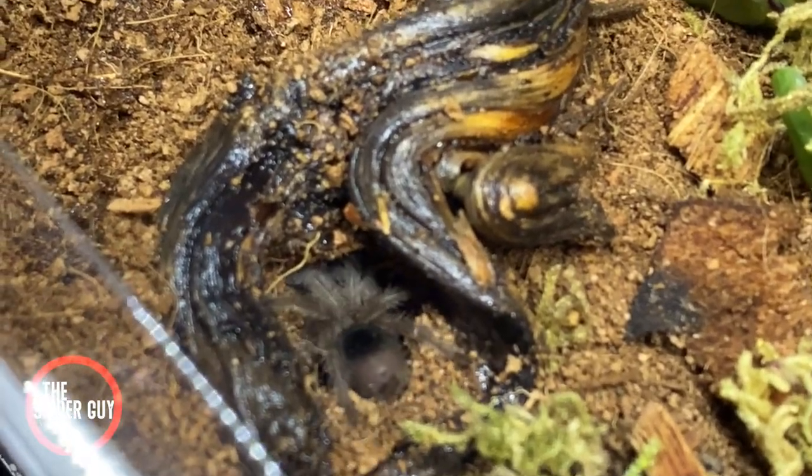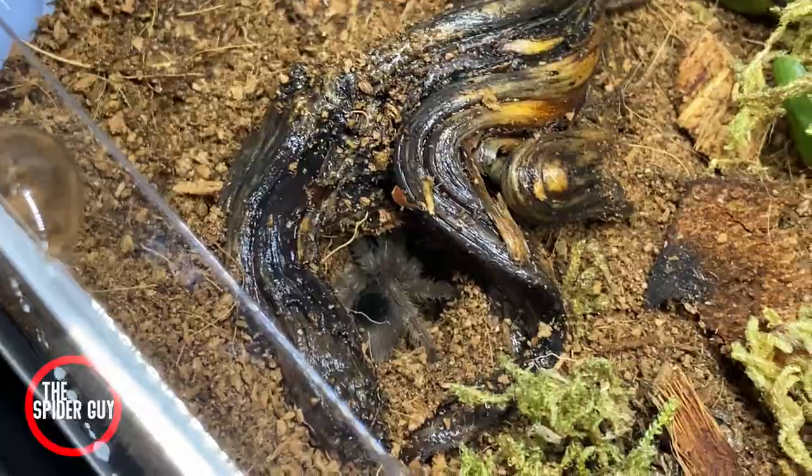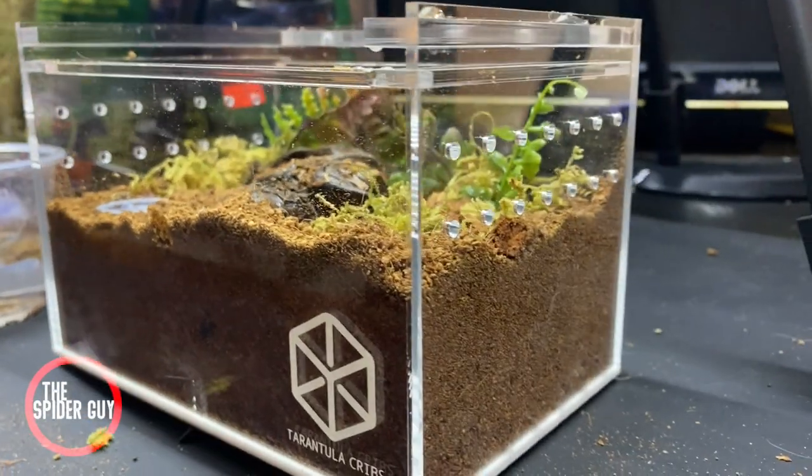I'd like to give a big shoutout to Tarantula Cribs — their enclosures are amazing, high quality, with plenty of good air ventilation, and they're super affordable. Go check them out at tarantulacribs.com. The one I got was the slider crib, around forty dollars with some packs. Thank you so much for watching — this is the first video on the channel and I really appreciate you, so subscribe and we'll see you next time.